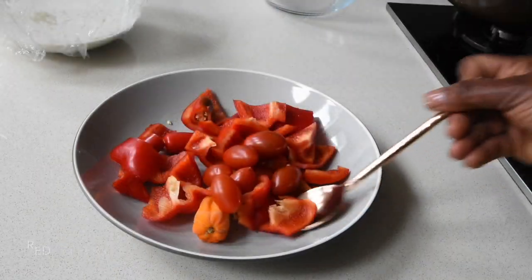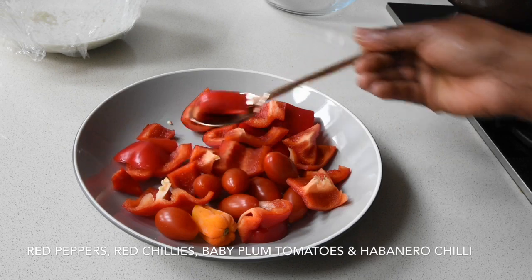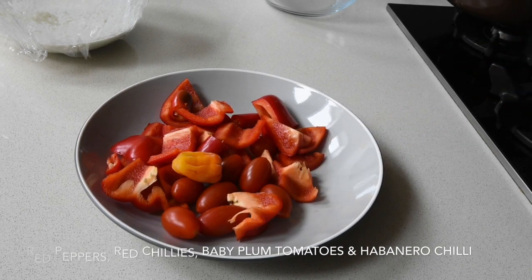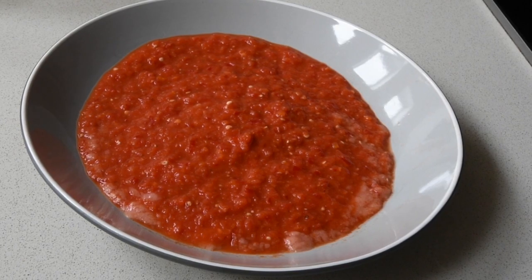Moving on, my next ingredients are some red peppers, red chilies, habanero chili, and baby plum tomatoes. You can use whatever tomatoes you prefer. Now blend everything together so you have this beautiful textured consistency.